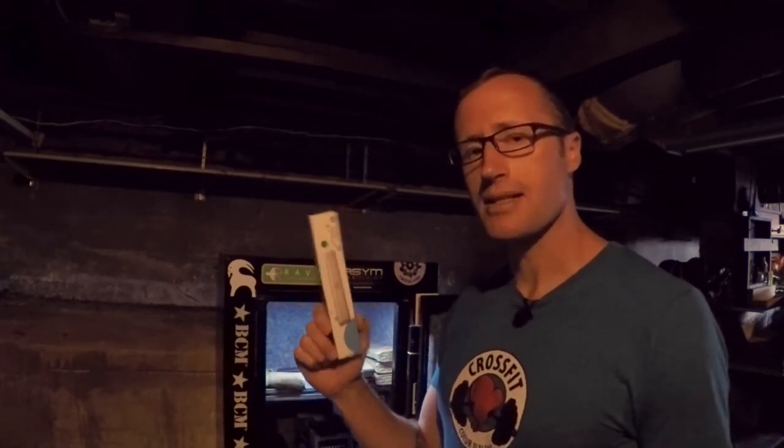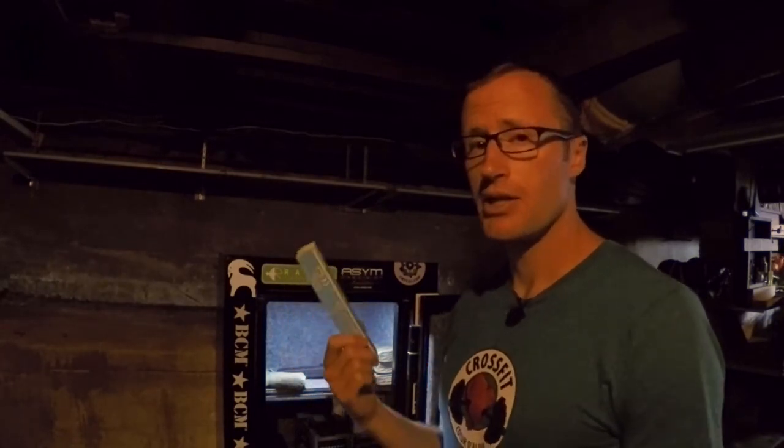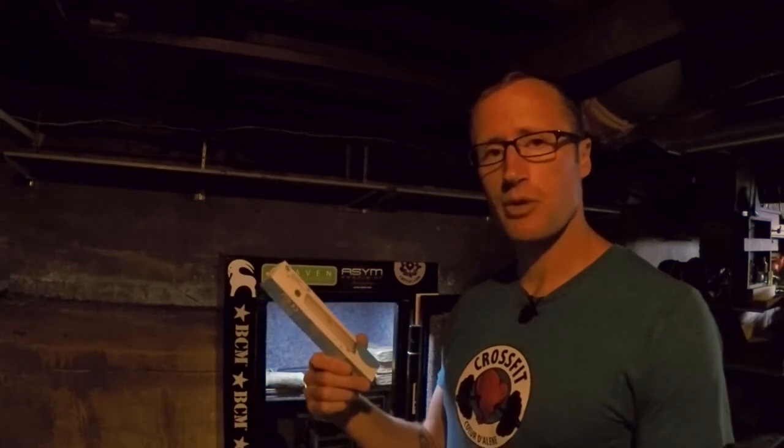If you have the need for some sort of lighting in a place that would otherwise be dark — whether it be a cabinet, closet, or in this case a gun safe — definitely check out these Morpilot lights. They do a great job. They come in a two-pack for less than 18 bucks on Amazon, free shipping with Prime. Easy to use — stick them wherever you need them. As always, thanks for joining us at KitBadger.com. Look forward to seeing you next time.